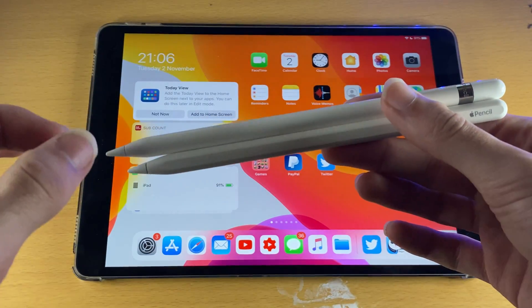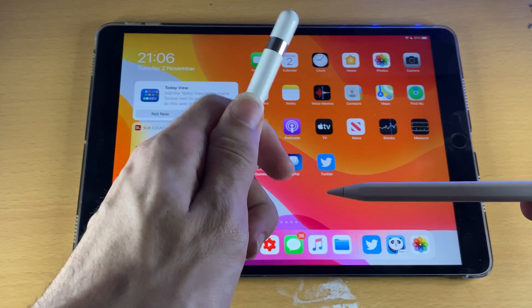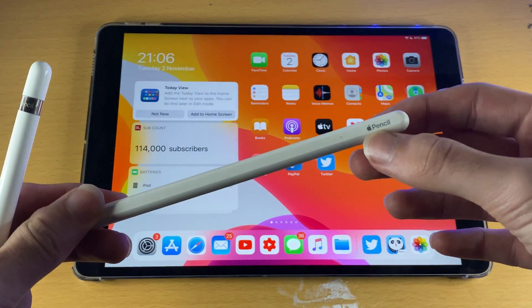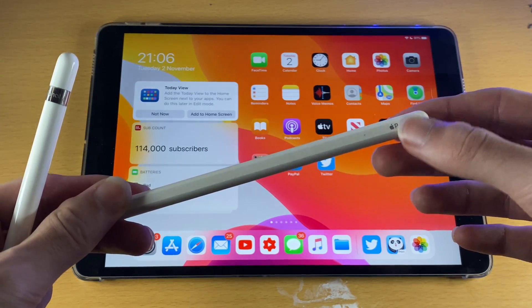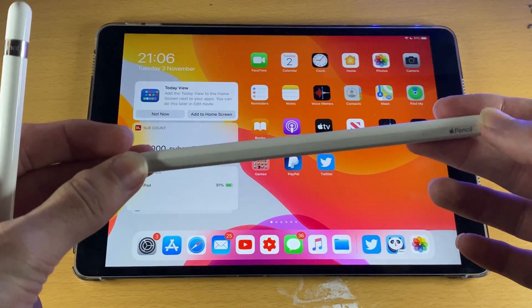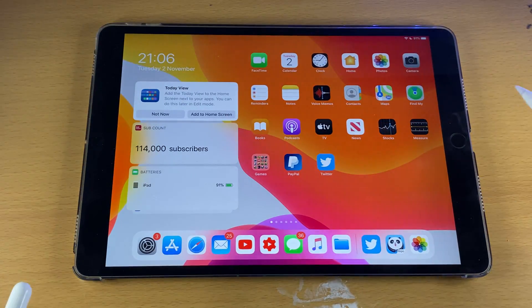To make sure you have the Apple Pencil 1st generation, make sure that the entire pencil is a cylinder. If you have a flat side on your Apple Pencil with the Apple logo and 'Pencil' written right after, you have the Apple Pencil 2nd generation. If you need to pair your Apple Pencil 2nd generation, a tutorial for that is in the description.